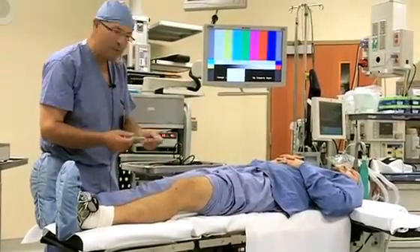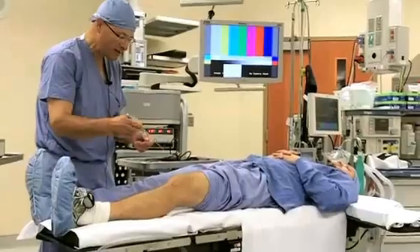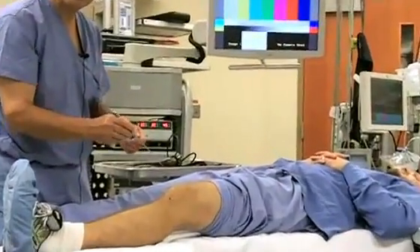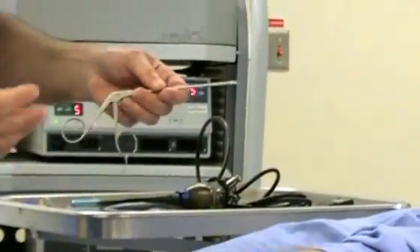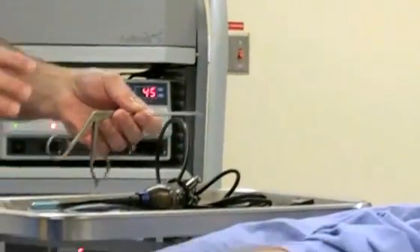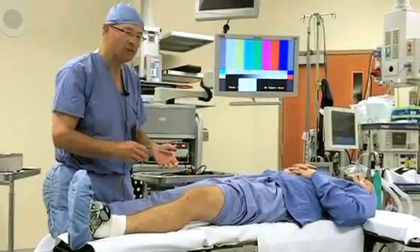The first step in determining how bad the tear is is to use a probe. It's a little hook like a crochet hook. Put it in the knee and pull to see what part of the meniscus may be torn or unstable. Once that's determined you remove in most cases the part that's torn. Some meniscus tears are repaired. In this video today we're going to see a meniscus tear that is not repairable so the part that was torn was removed.